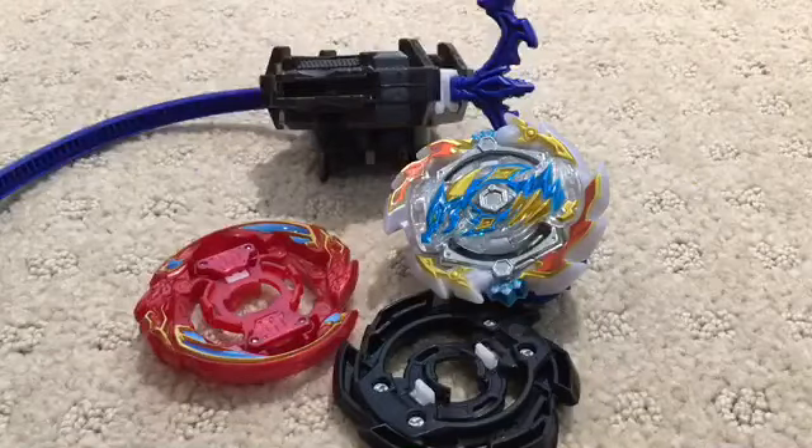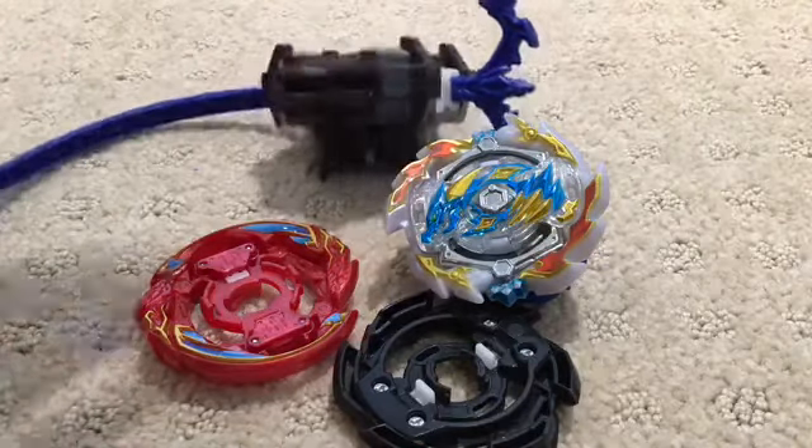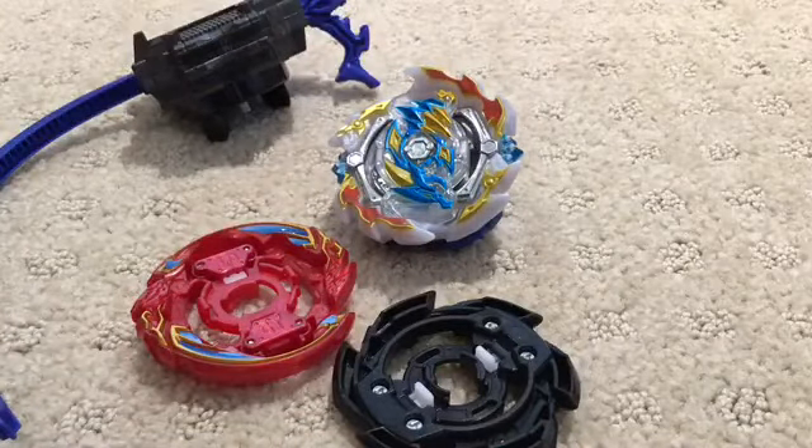I think this dragon is a very good starter Beyblade, considering it is a starter set. I really like how it can switch between three-layer bases. I think that's it for this video — subscribe and like. Bye!